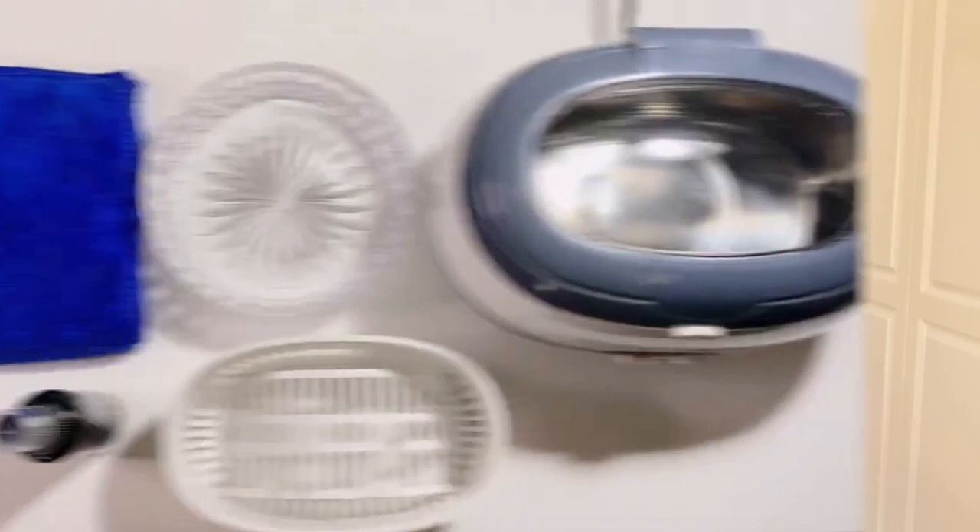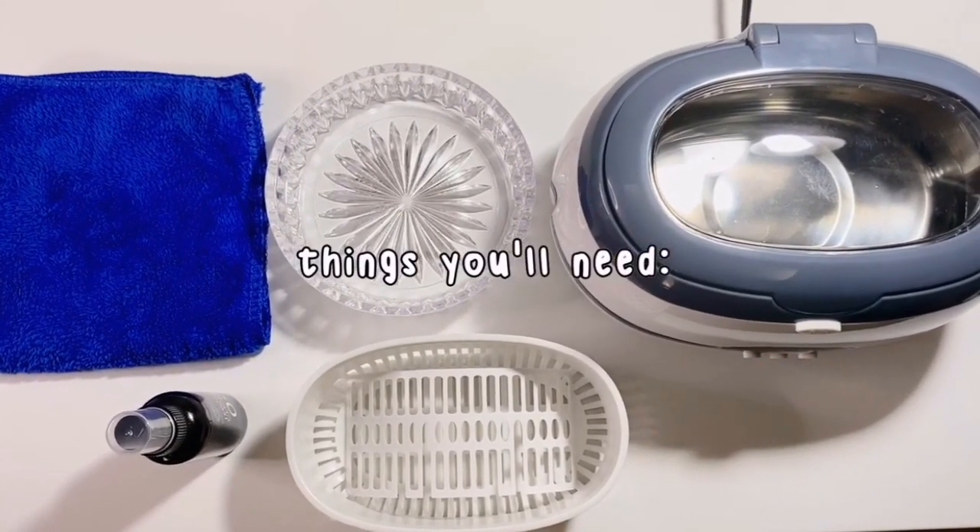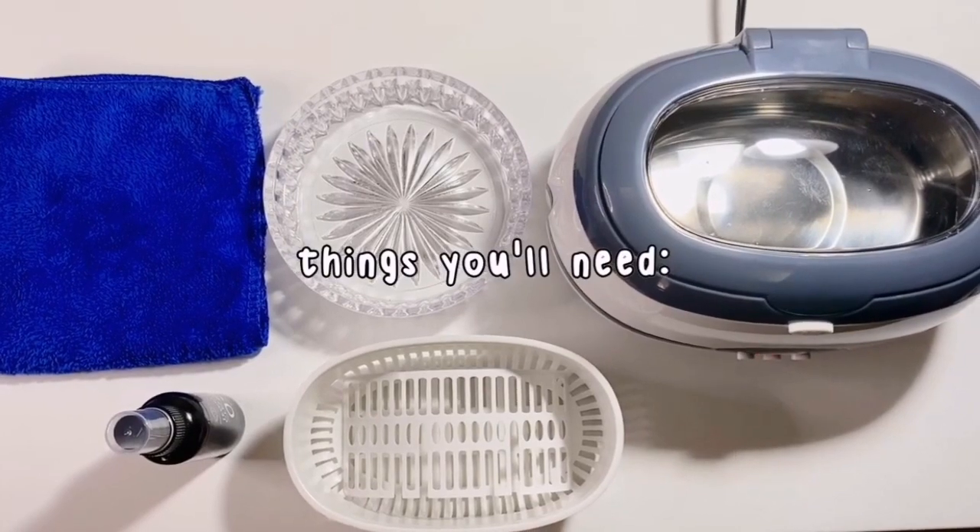You guys know how I love jewelry, especially fine jewelry. I've already done several videos about it — tag videos, favorite ones, unboxings. So now I just want to share with you how I clean them. I'm also going to put the link in the description box below for the items and cleaning materials I've used in this video.